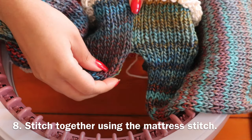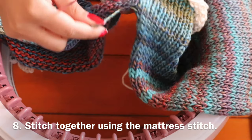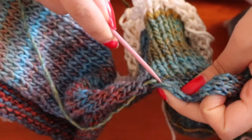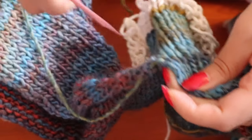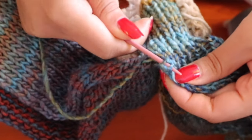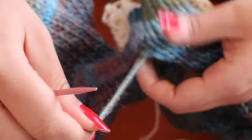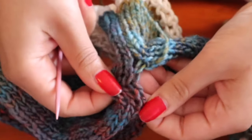I'm going to try to show you how I do it, but there are also several videos on YouTube that explain how to do it. Basically you are just going to pick up like a stitch like this — it's a little difficult to explain, but maybe you'll understand if you see how I do it.